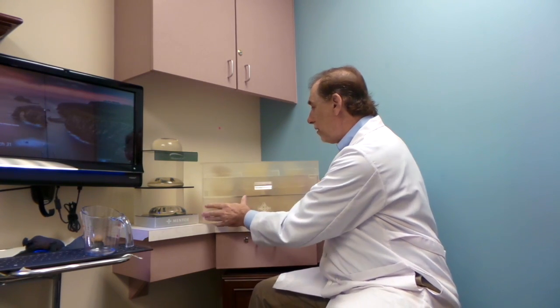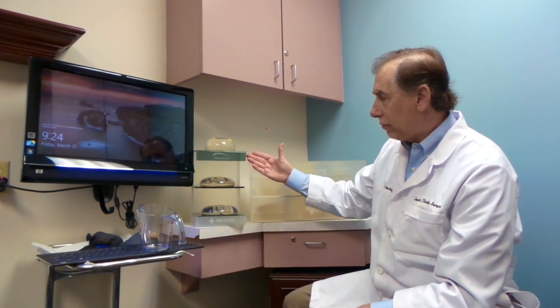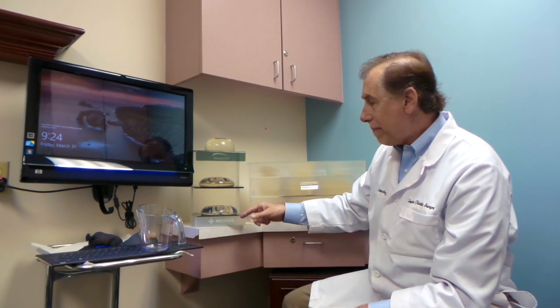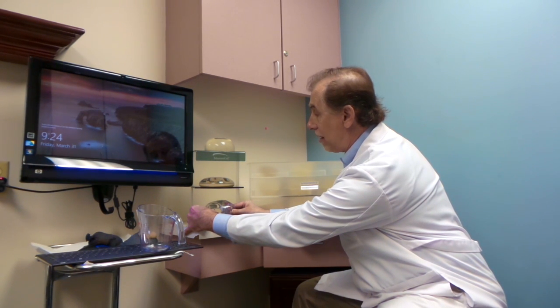The next thing we want to talk about is getting the correct implant shape for your chest. These three implants are the exact same volume. This is low profile, this is moderate profile, this is high profile. To make a high profile, the manufacturer takes the base and makes it narrower. We measure your chest — I want to give you maximum cleavage but no implant in the armpit. If you're wide-bodied and I put a high profile implant, you won't get as much cleavage. If you're narrow-chested and I put a low profile implant, great cleavage but implant in the armpit. We want to measure that implant so it fits at the base of your breast and gives the best cleavage without implant in the armpit.